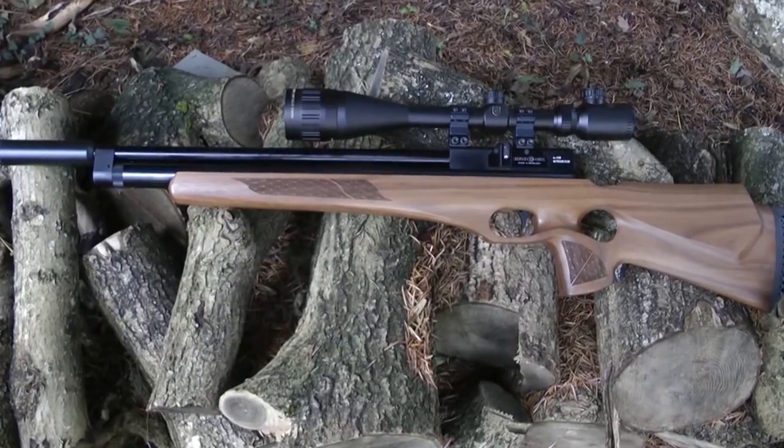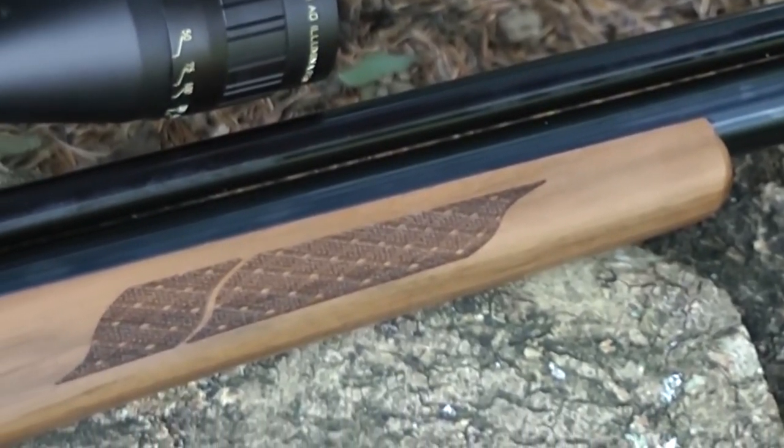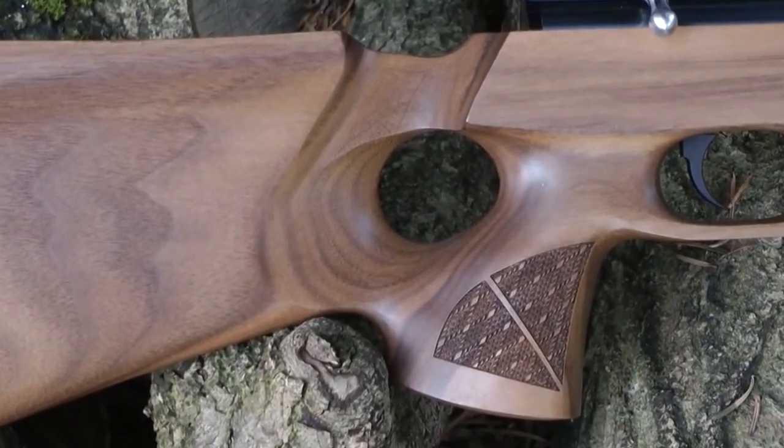Brocock was, until early 2014, a ragtag air gun maker based in Redditch in the UK. They used to make air rifles using all sorts of components, unmatched and sometimes varying in quality. However, what did come out of the Brocock factory was actually quite good. I've had some of the earlier models on test and found them to be bang on target. Brocock always had the promise to step up to the next level and make its mark, but it never did.